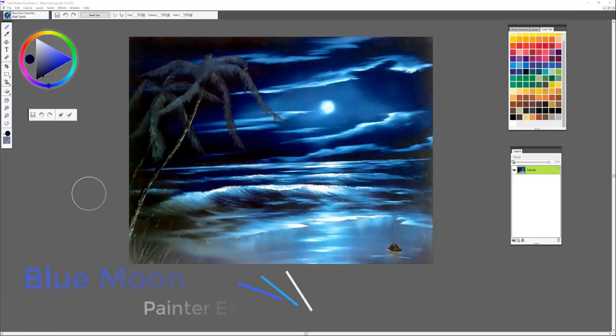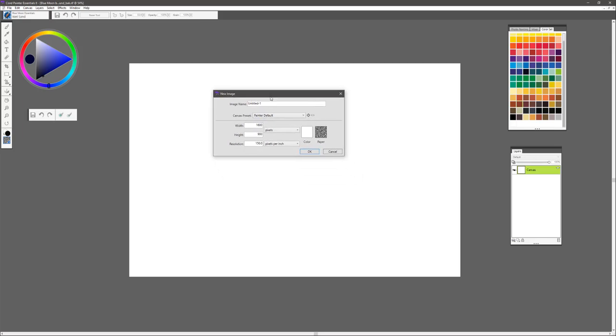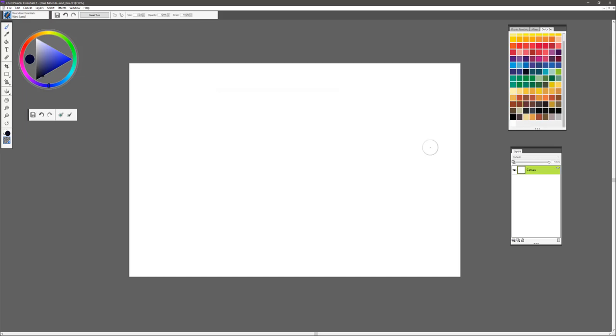Hi, I'm Painter Master Karen Bonnaker and today we're going to be painting one of Bob Ross's beautiful paintings called Blue Moon. We're going to start off by sizing our canvas. To begin, go to File and New. We're going to set the canvas size in inches by selecting the dropdown and choosing inches. We'll make the width 17 and the height 11 — a 17 by 11 at 150 ppi — then select OK and we're ready to paint.